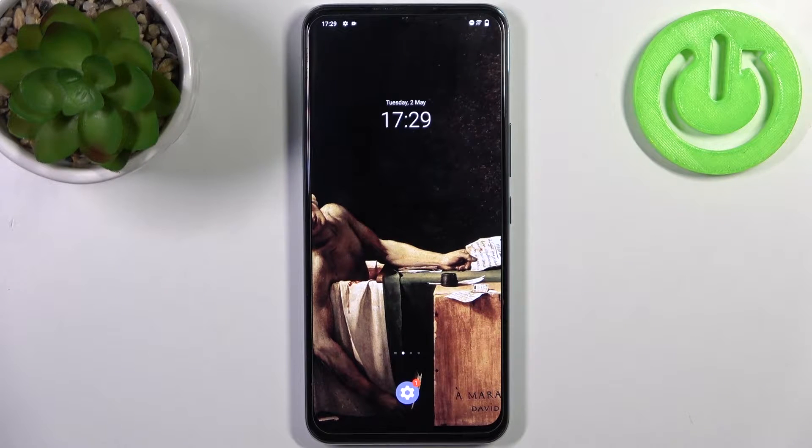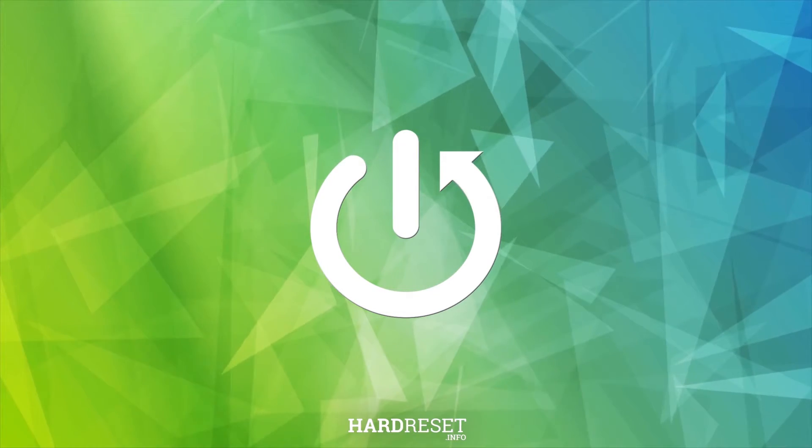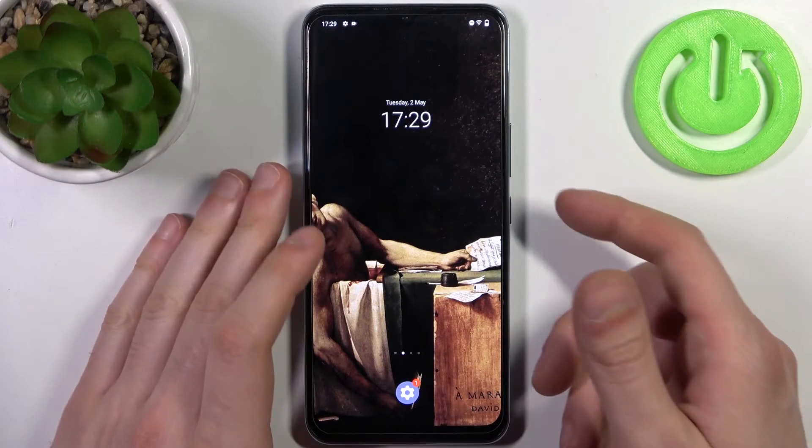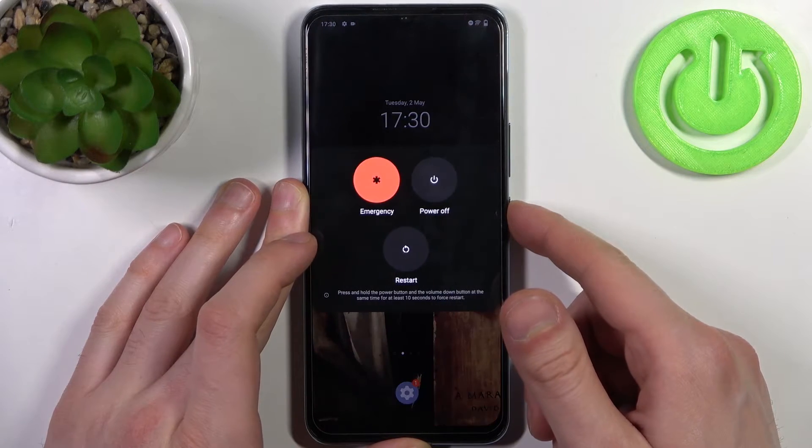Here I have Vivo IQOo U3 and today I'm going to show you how to enter safe mode on this device. To do this, firstly you have to hold down the power key in order to open the turn off menu.